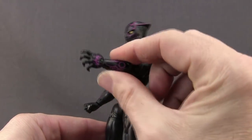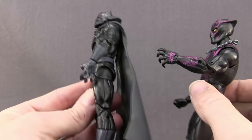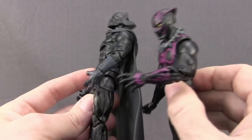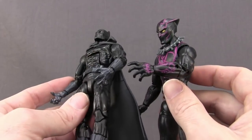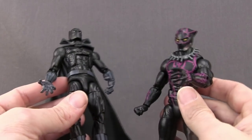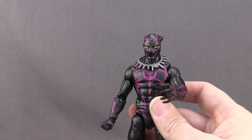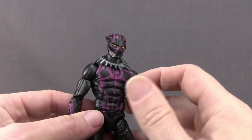These clawing hands — I believe these are the same clawing hands that we saw on the previous Walmart exclusive Black Panther figure, though I'm not 100% certain because they do look like maybe they're a little bit shaped differently. They're definitely not movie Black Panther hands. But that's as close as I can match them up from that previous Black Panther figure. And everything else except for the head sculpt is a reuse.